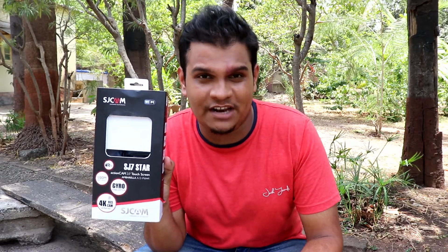Ladies and gentlemen, boys and girls, welcome back to my YouTube channel SAB Vlogs. How are you all doing? Hope all of us are doing extremely well. So in this video, I'll be telling you my experience about this camera, SJ Cam 7 Star.